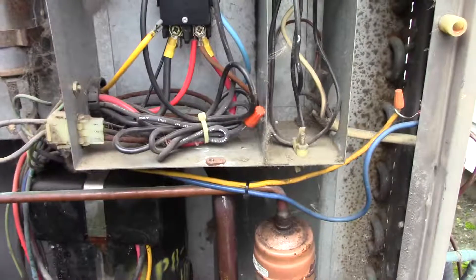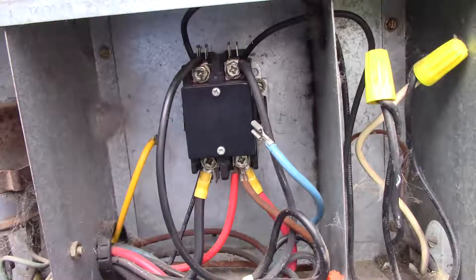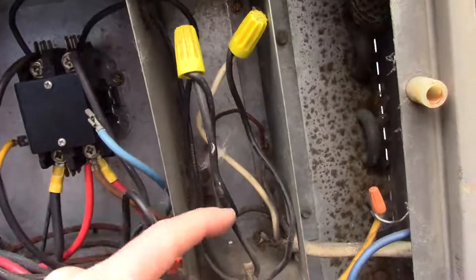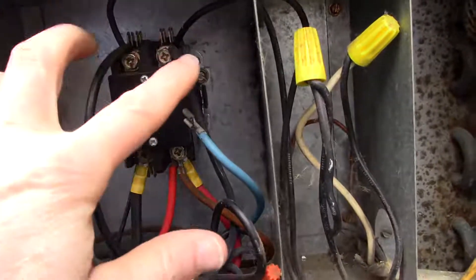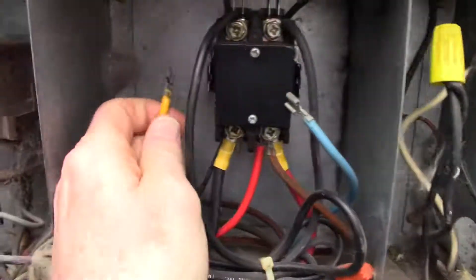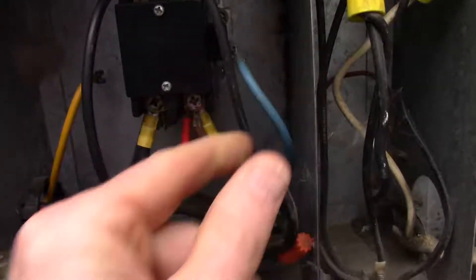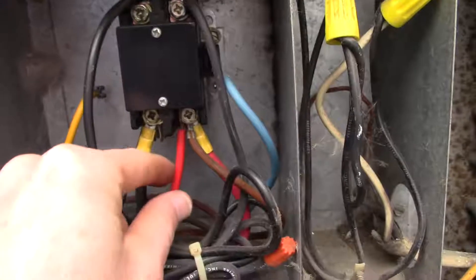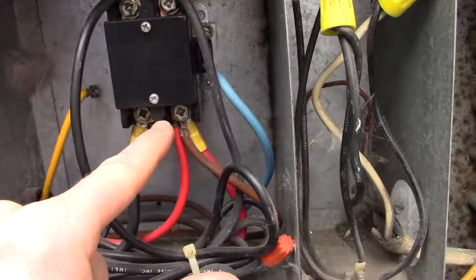Yep, it's stuck. So I pulled the fuse block so the circuit's dead. The lines come in here. This is the crankcase heater because it's unswitched. These contacts on the side are the 24-volt control voltage, and these go into the unit itself. This is the line side, this is the load side.